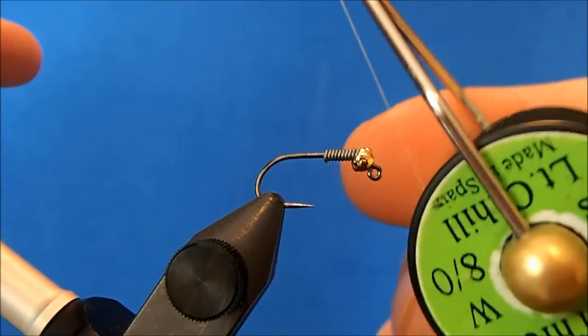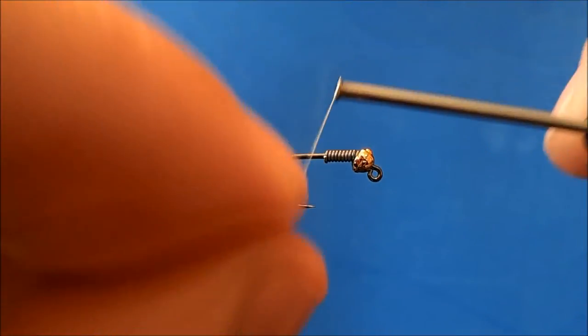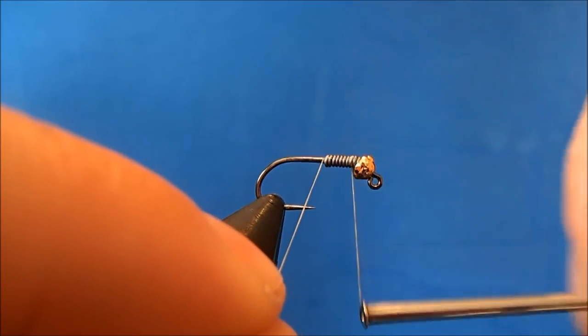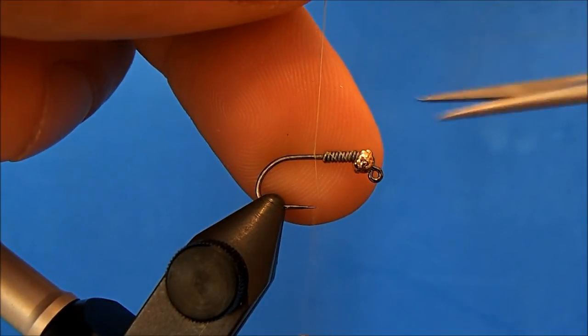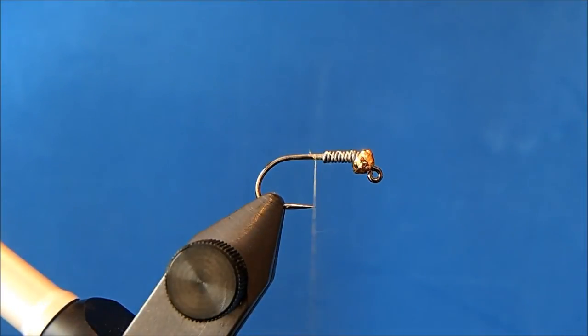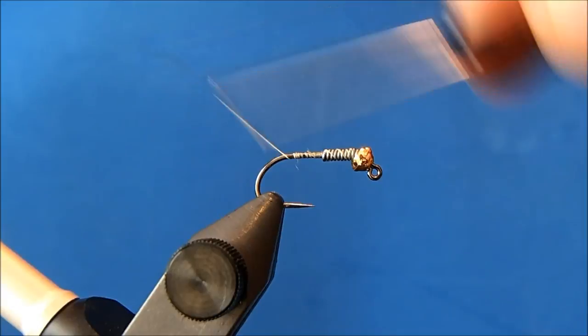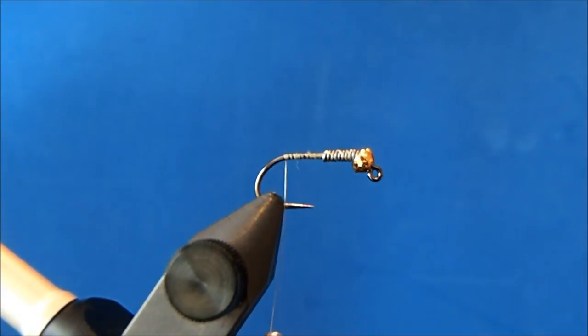I'm going to tie this in a golden stone, so I've got an 8/0 Light Cahill thread that I'll just get started on the back, wrap up through, and then trim that tag. I'll bring my thread all the way down to the bend of the hook where I'll attach my tail.